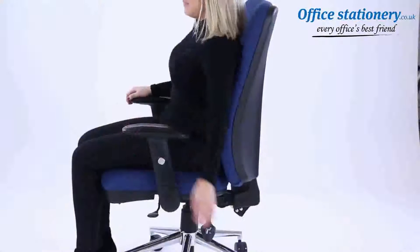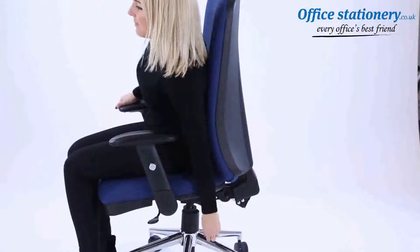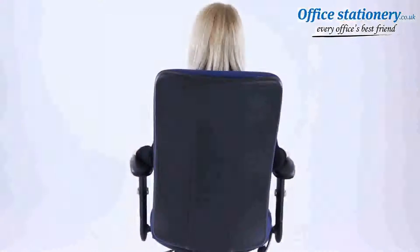A third lever can be pulled up to adjust the angle of the seat and back. This feature unlocks the forward tilt mode for those users who prefer this position for working. That's it — now enjoy your posture chair.